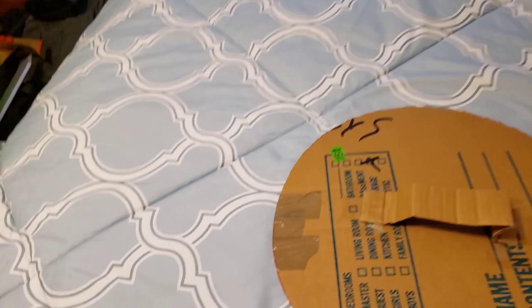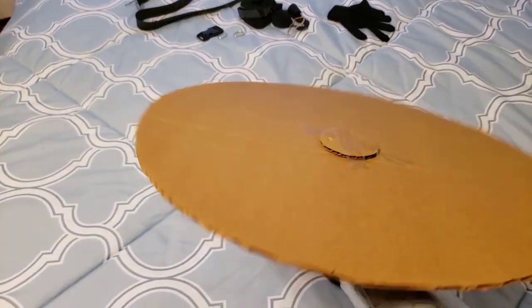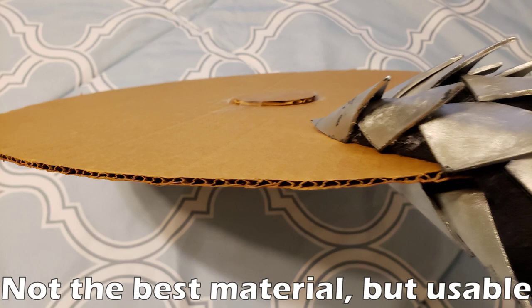Another material that you can potentially use is cardboard. Cardboard is not a material that I would recommend using personally because of the texture on the top and the sturdiness is not that great, but it could be used as sort of a template or maybe a support material inside one of your costumes.